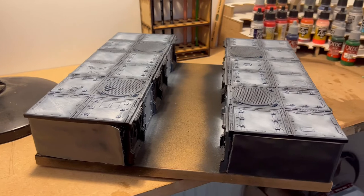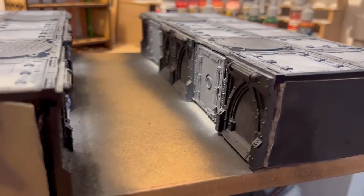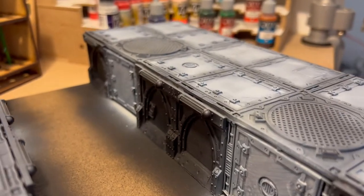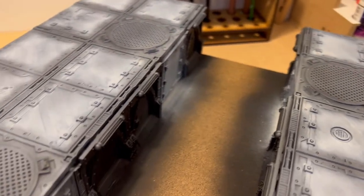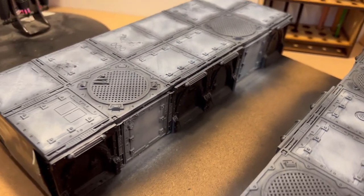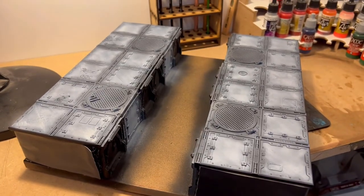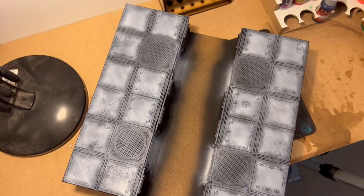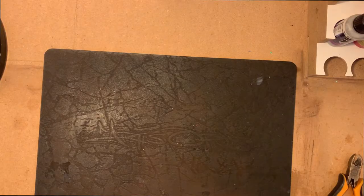Let's start with the board. This is just one of the normal Zone Mortalis tiles, and what I did is I cut the middle section out, then put it on some insulation foam and then put on some 12 mil HTMF. Then I used some of the walls and columns sections to put it down the middle, so it made it look like it was a train line inside of the hive.